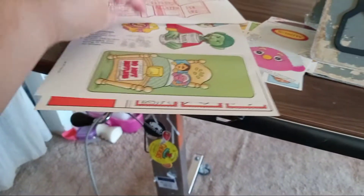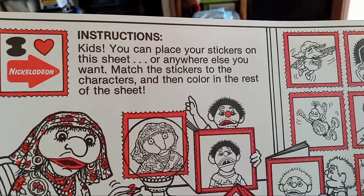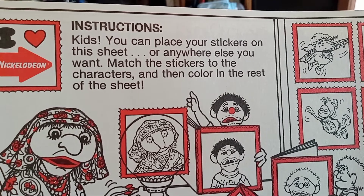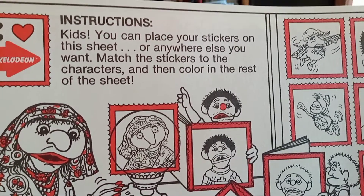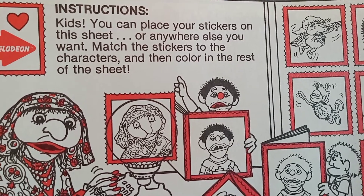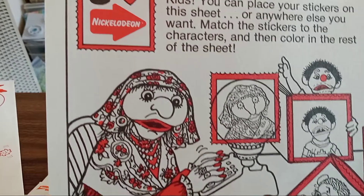So the first one is this — instructions. 'Kids, you can place your stickers on this sheet or anywhere else you want. Match the stickers to the characters and then color the rest.' How cool is this?